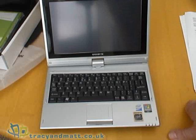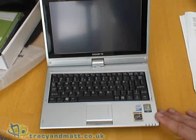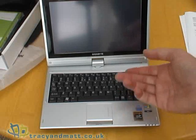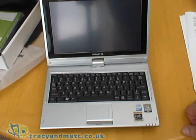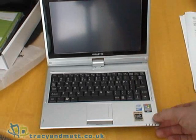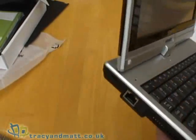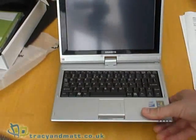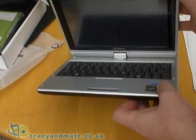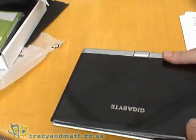It has an Intel Atom CPU at 1.6GHz and the chipset is an Intel 945. This particular model has 1GB of RAM and a 160GB hard drive. It has a full QWERTY keyboard, built-in speakers, built-in Bluetooth 2.0, and that front-facing camera is 1.3 megapixels. There's also built-in wireless LAN — 802.11b and G. There's a Kensington lock on the side to help prevent theft. The battery is 4500mAh with an estimated battery life of three and a half hours — I'll comment on that in the review itself.